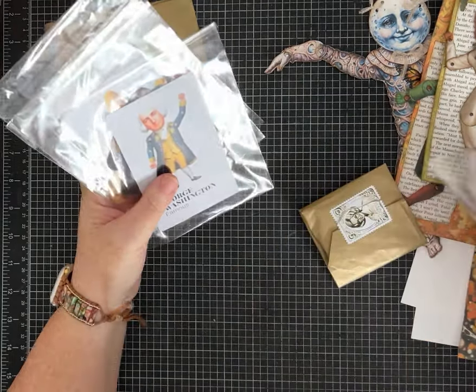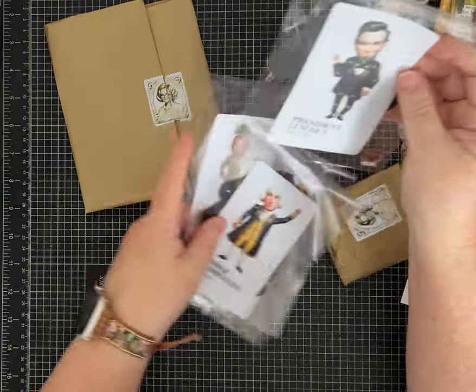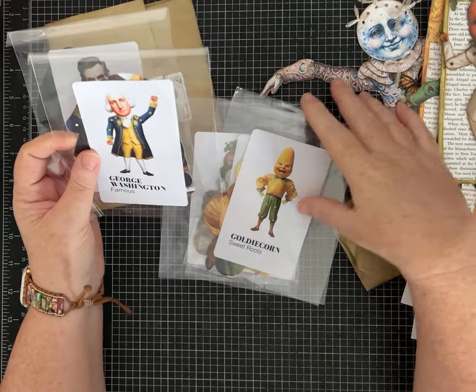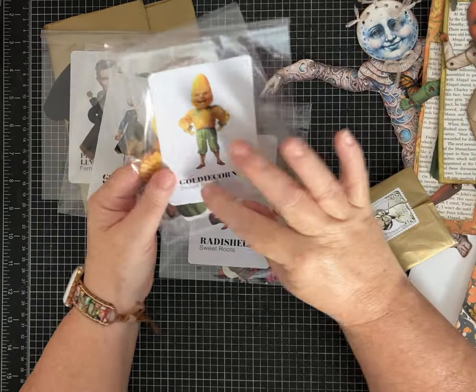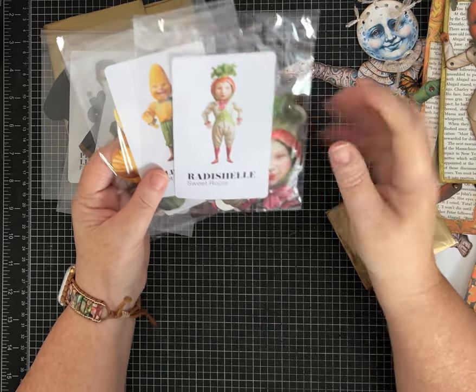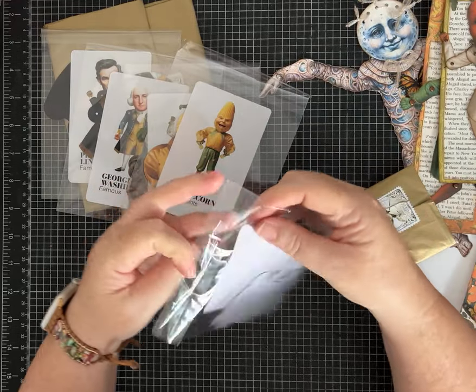We have President Lincoln — I can't wait to put him together — and George Washington. Then of course I had to get a few more veggies: Potato Tim to go with my veggie people, Goldie Corn, and Radish Shell. She's so cute and I love the pink colors.